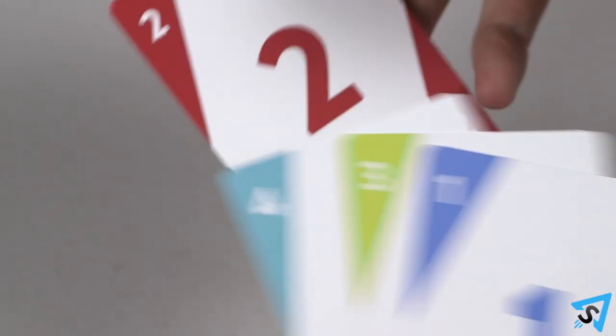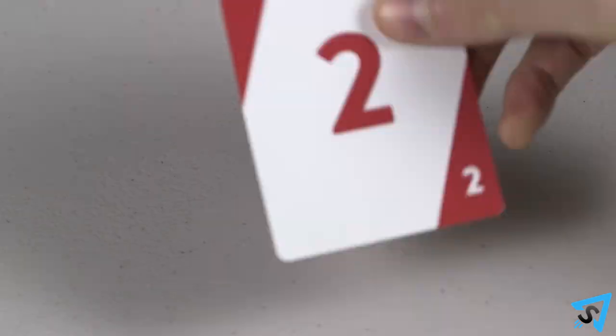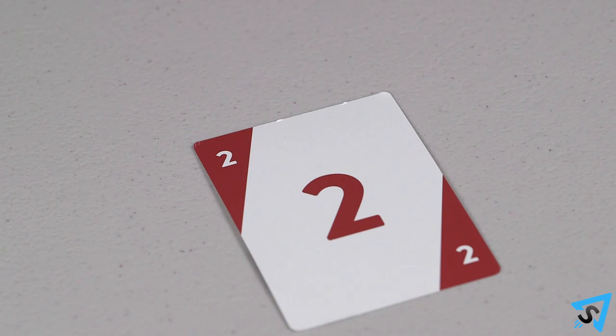Straight up: votes aren't anonymous. Players place their voting card face down in front of them, and once everyone is ready, all the votes are flipped over and revealed at the same time. Selfie: give everyone a voting card with their own number on it, so players are now allowed to vote for themselves.